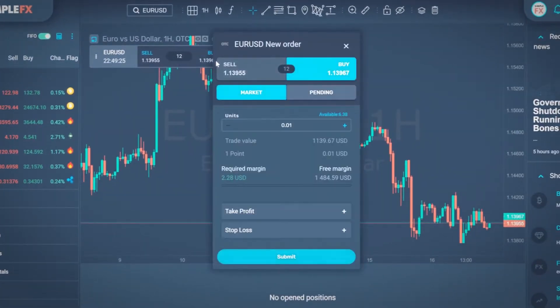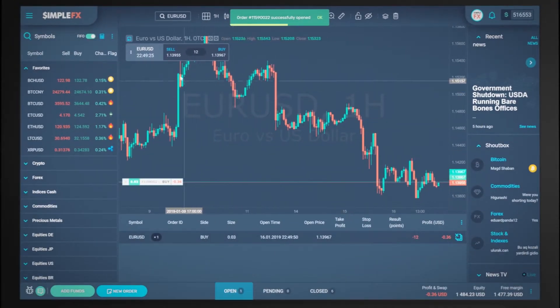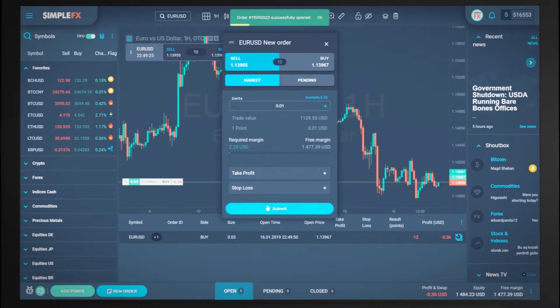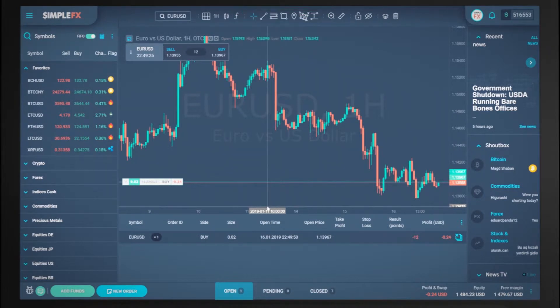I open a buy order for three micro lots of euro dollar. Now I open a sell order for one micro lot of euro dollar. The sell order will immediately close and the buy order for two micro lots of euro dollar will be left on my account.